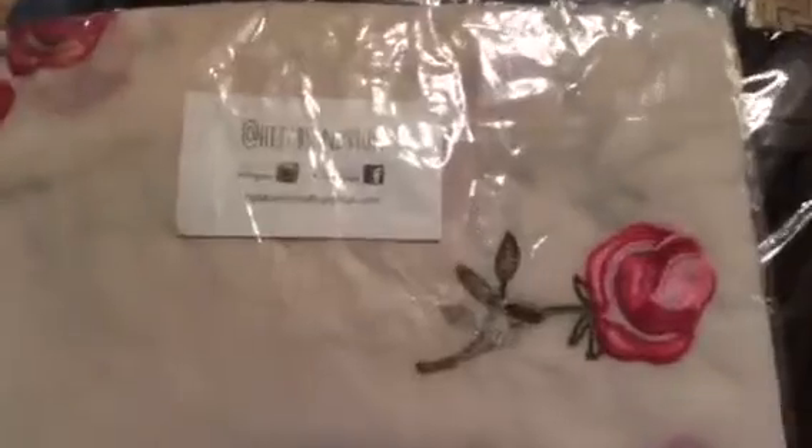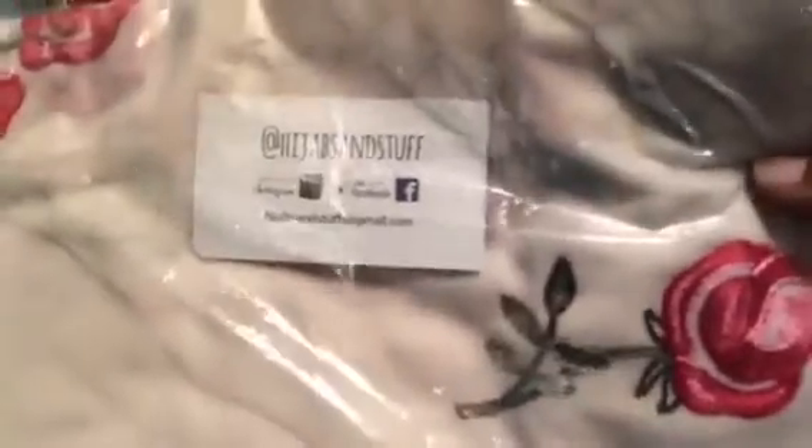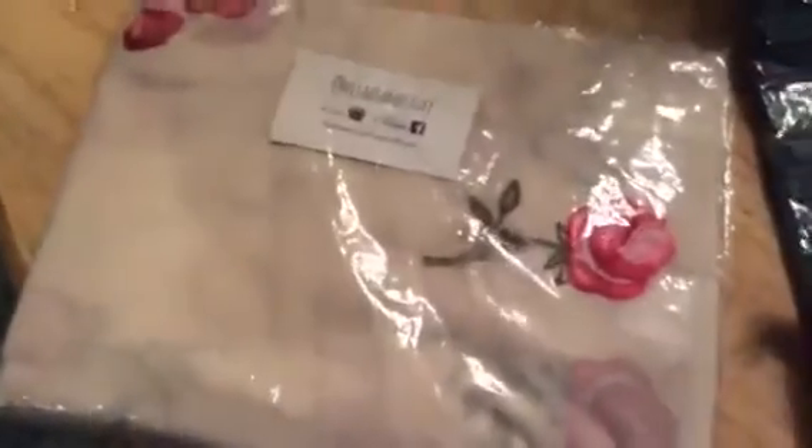What's up YouTube, it's Bernice Chanel. I'm just opening up my mail and got some stuff from Hijabs and Stuff — this is their business card and Facebook info. I got some different pattern head wraps because I'm a girl that likes to wear head wraps. This is the off-white floral, and these are part of their new chocolate crinkled texture.